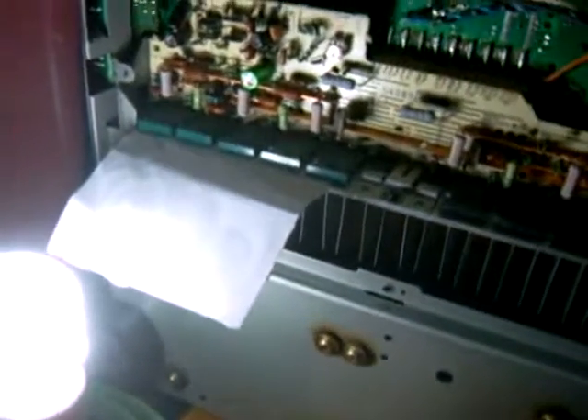Now if we come over to the back, to the rear of the unit — I've got the bottom off of this here. You can see the rear of the unit and the transistors and where I put a piece of paper there.